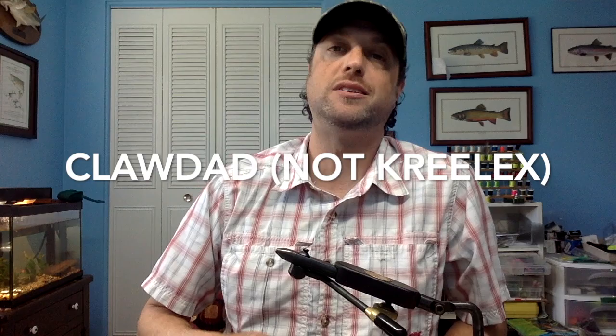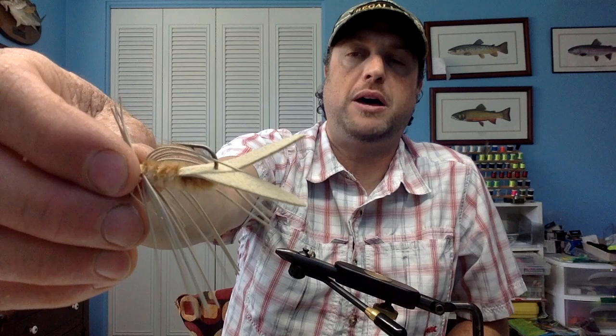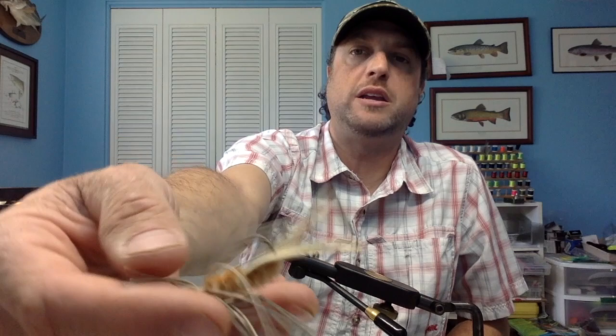One of the most famous Virginia crayfish patterns is easily the Crelex. I picked this up at Mossy Creek Fly Shop years and years ago. This was invented by Chuck Craft in the 90s — Chuck passed away about a month ago in March. It is very simple: ultra suede tail, hook riding up, chenille body, and rubber legs. Eyes painted to match. It's about as simple and as effective as you can get for a crayfish pattern.